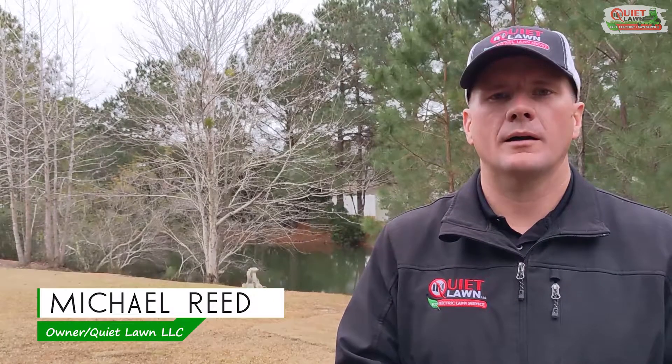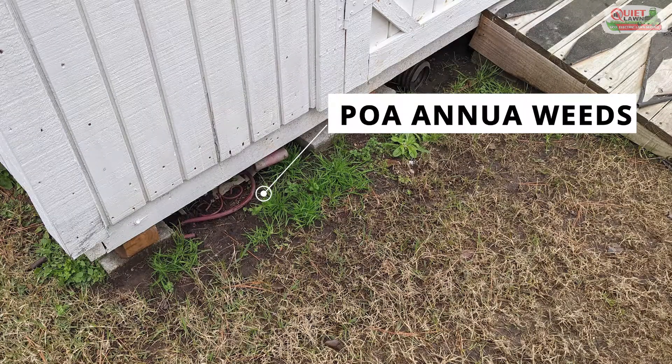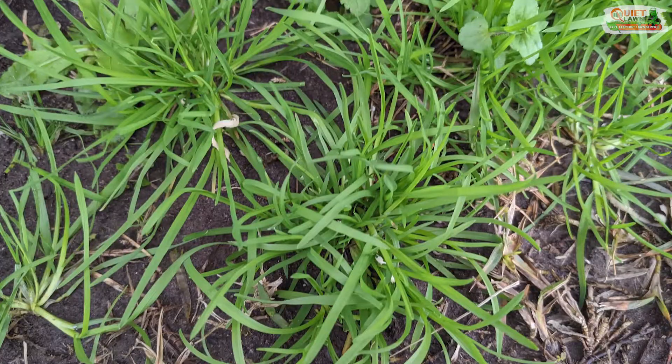Hello everyone, this is Michael with Quiet Lawn. Let's talk about a common weed you're going to see in your lawn this time of year. That weed is called poa annua, or annual bluegrass, and it's probably the most prevalent weed you will see. It actually looks like grass — here's a picture of it.